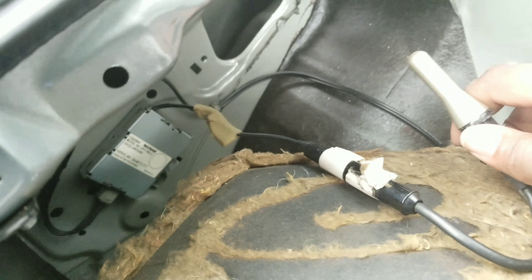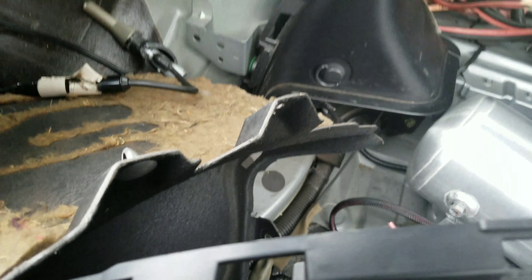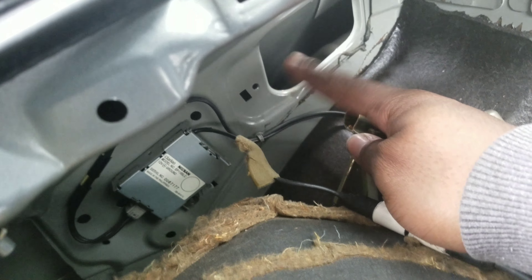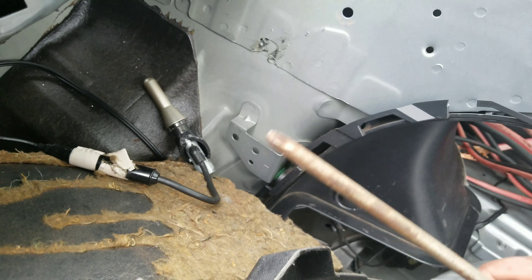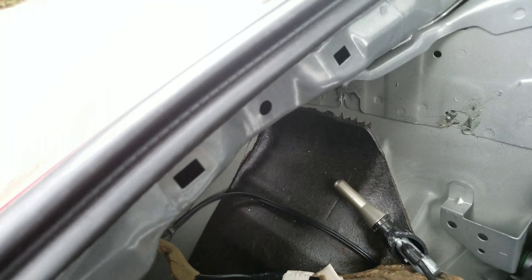This trim piece right here is attached to the side, and you can see the screw hole right there — you unscrew that with a Phillips head, a pretty big Phillips head. Then what I did was I wrenched this thing right here with my hand.